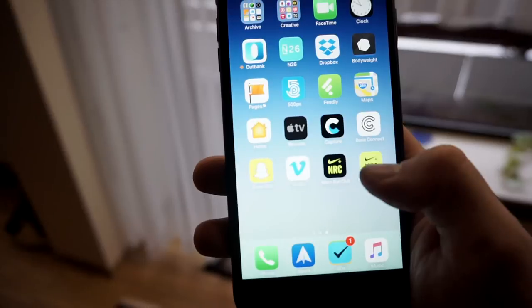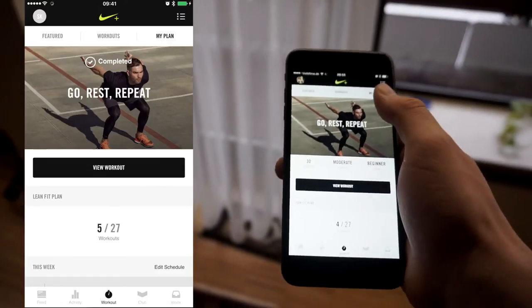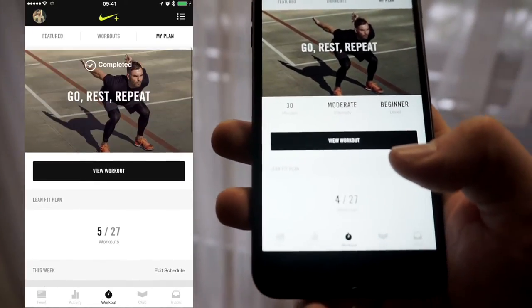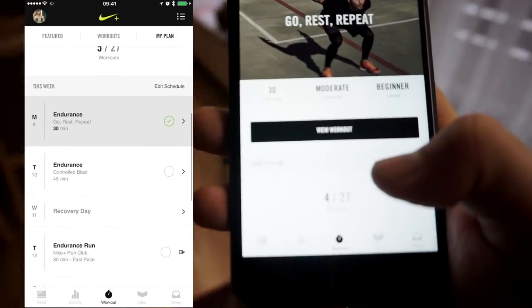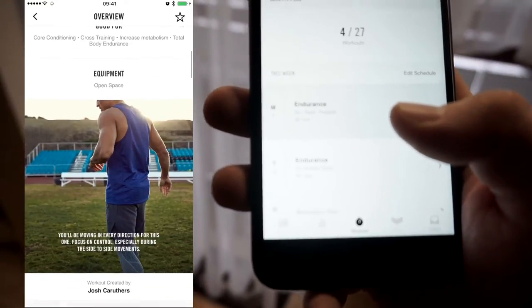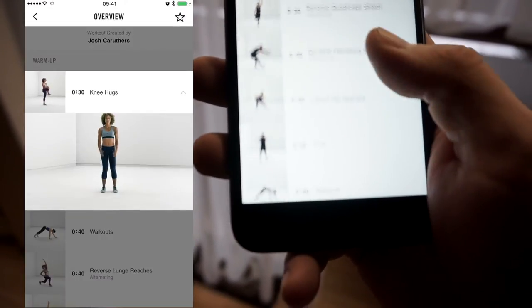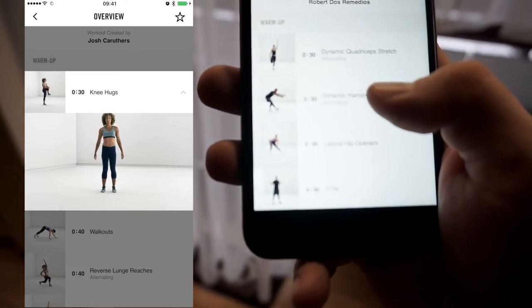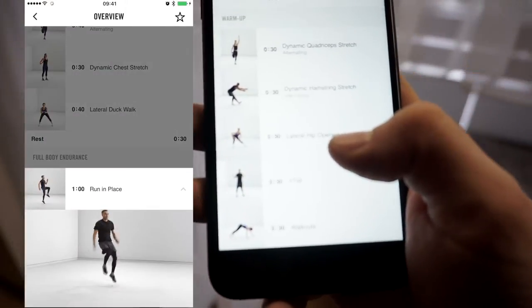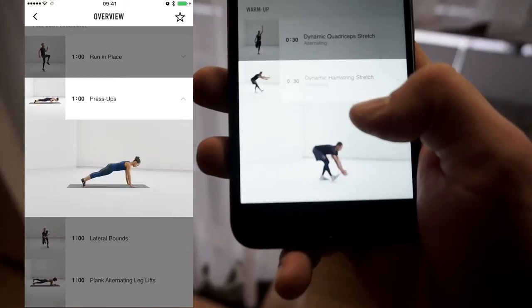The app is Nike Plus Training — that yellow app. When you go in, you can create a plan. You give it information about whether you have any equipment available or if you're training at home. Then you create a plan with different days, and in each day there are exercises. When you click on it, you can see immediately what exercise to do.